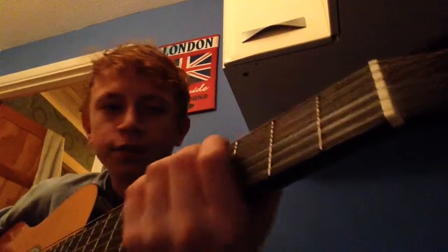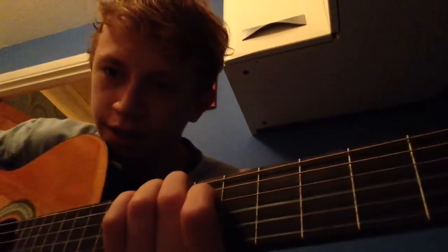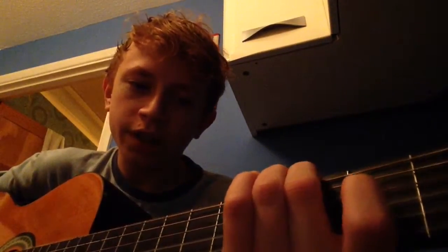So for the easy version, you're going to find the 3rd fret on the top string and strum that, then move your finger up to the 6th fret and strum that again, and then up to the 8th fret. And then you go back down: 3, 6, and then instead of going up to 8 you go 9, 8.